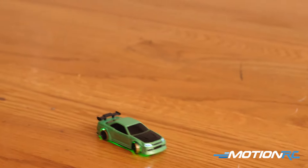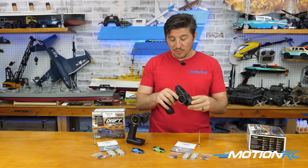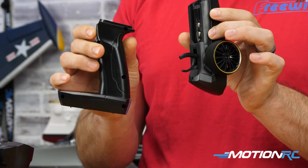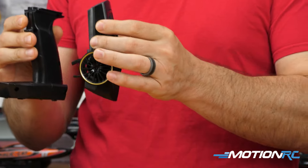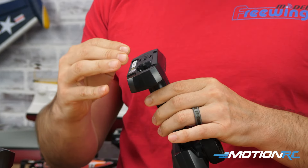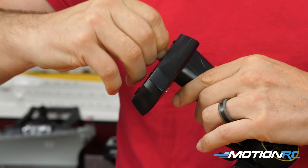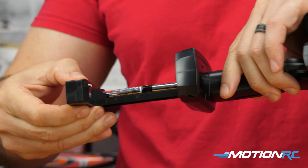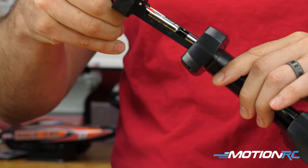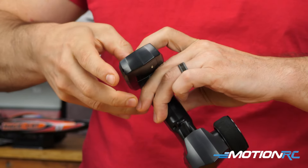Let's get into what comes out of each one of these boxes. Starting with the transmitter — this transmitter will come in two pieces in the box; that's how they fit it in there. If you pop the two together, you're going to need four AAA batteries. You open the bottom, the whole bottom slides out, you put your four AAA batteries in there — that's the only thing you need to provide.